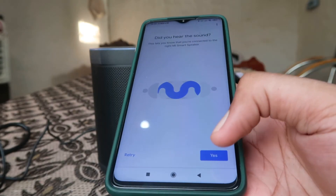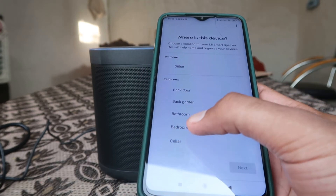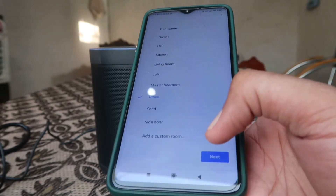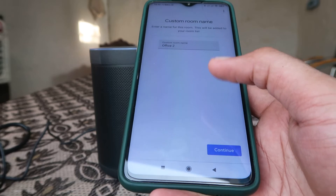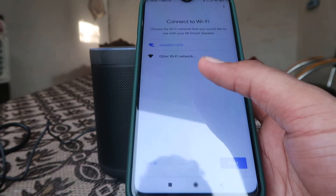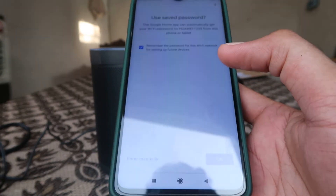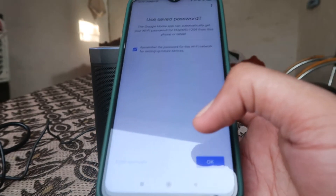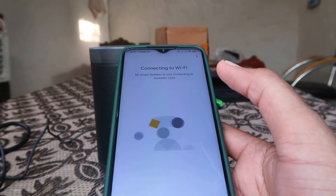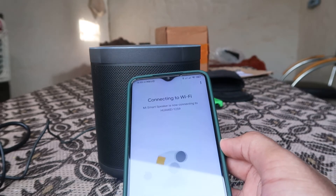It's now connected. It will ask if you heard the sound — click Yes. Then choose where it is located; in my case I select Office. In your scenario, choose your location and click Continue. Then choose your Wi-Fi network — if you want a different one, select that — and enter the Wi-Fi password. Click OK.